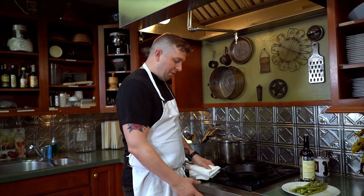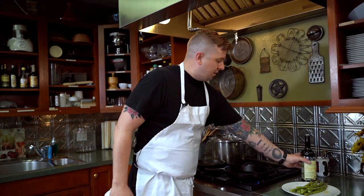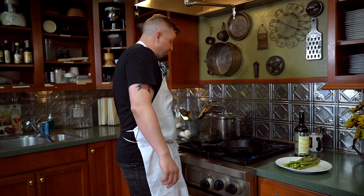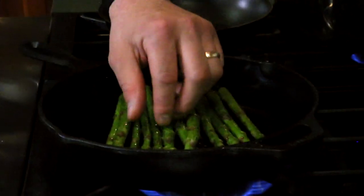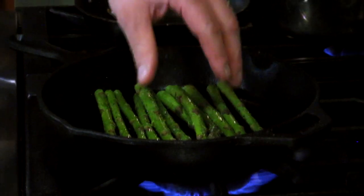Before we put the asparagus in the pan, we want to make sure we preheat our oven to its highest setting — 500. It's not going to be in there long. Basically, once we get everything together, we're just going to put it in there to melt the cheese and heat everything back through. A little bit of olive oil, medium-high heat. We're going to add the asparagus. What we're trying to do is just cook it through — a little bit of color is fine, but you don't want it charred. You really want the asparagus to shine through.